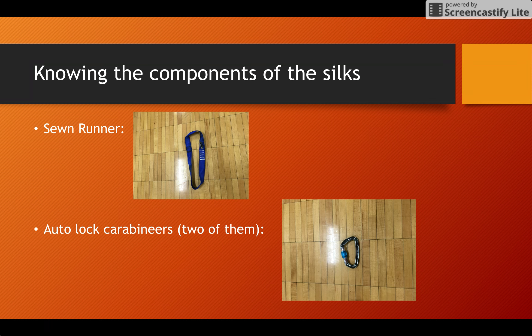First of all, it's really important to know the components and understand the proper use of the hardware of the silk setup. We're going to start with the sewn runner. This is an industrial strength piece of fabric made out of nylon that is sewn into a loop and used to carry the majority of the weight and to minimize the metal-to-metal contact between the carabiners and either the metal beam or eyelet you are most likely hanging from.